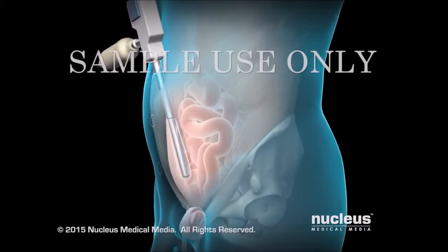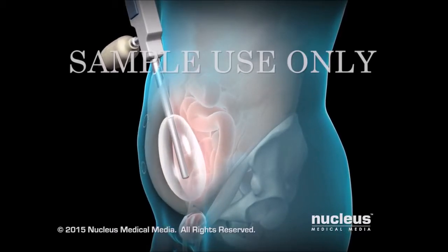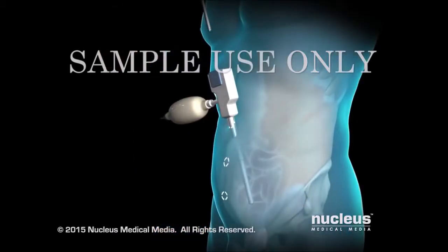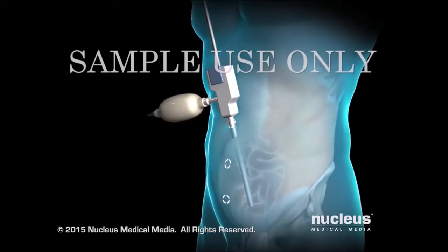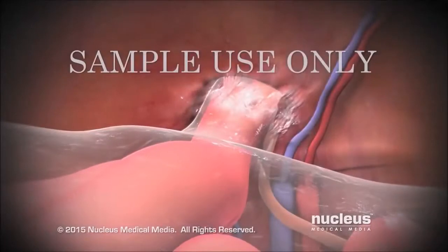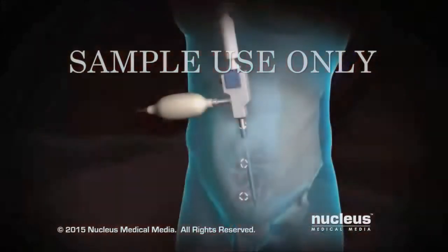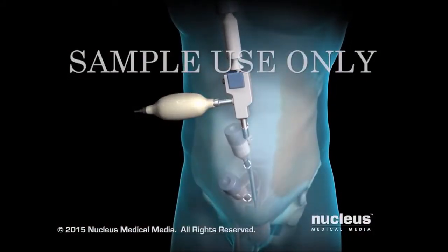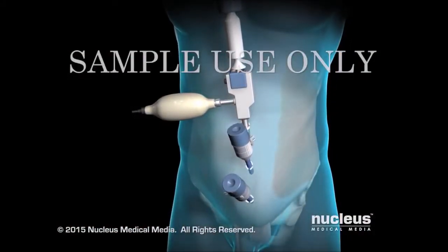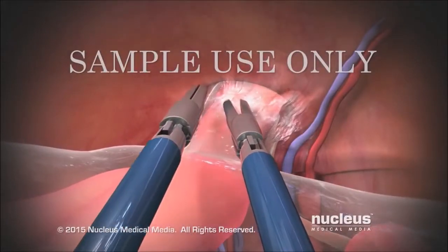Then, a balloon surrounding the instrument will be inflated to create a space for the surgeon to work. Next, your surgeon will insert the laparoscope through the umbilical port. Images from its camera will be transmitted to a video monitor in the operating room. Once the working space is created, two additional trocars will be inserted.